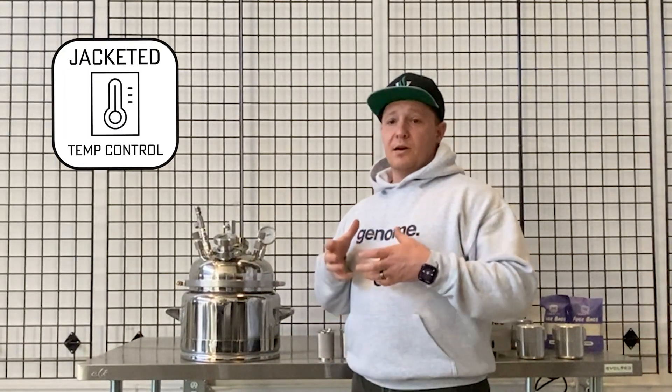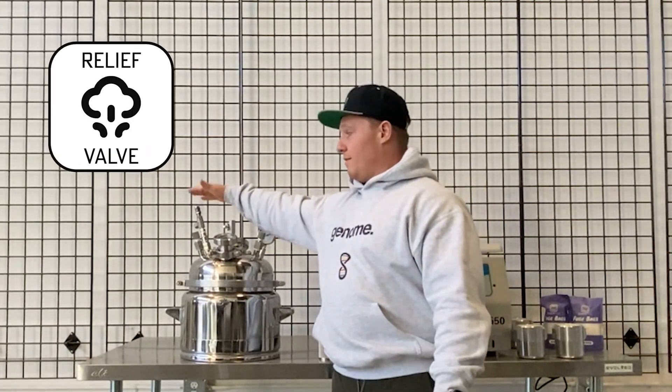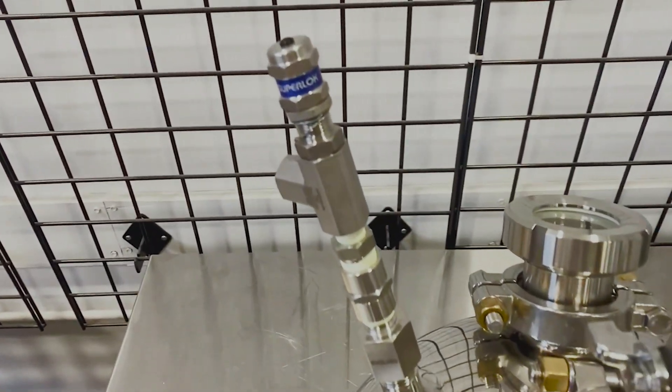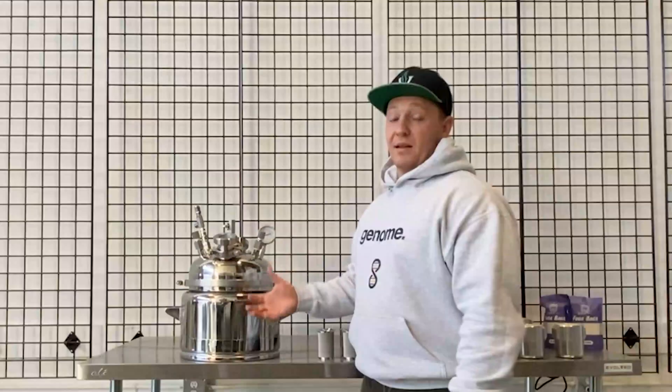The jacket means you've got constant on-demand temperature control, which is really important for diamond mining. You've also got some key safety features that jars don't have — you've got a pressure relief valve making sure you're not building up too high of pressures, and you've got a valve for burping as opposed to cracking lids.